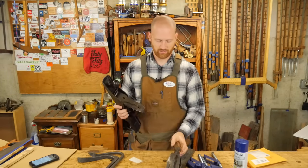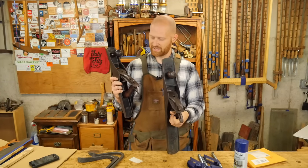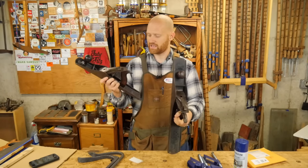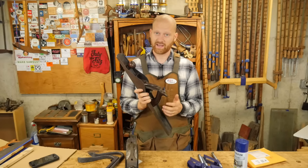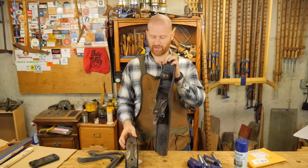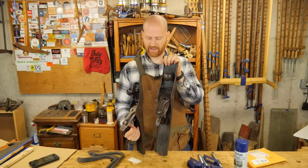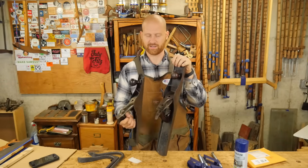Also at the meet, I purchased two new hand planes — new to me. They are Stanley. This is a type 13 corrugated number six, and then a type seven number eight. I've been wanting a number eight and a number six for a while and never had them come into my price range. Had the chance to purchase these and jumped at it.